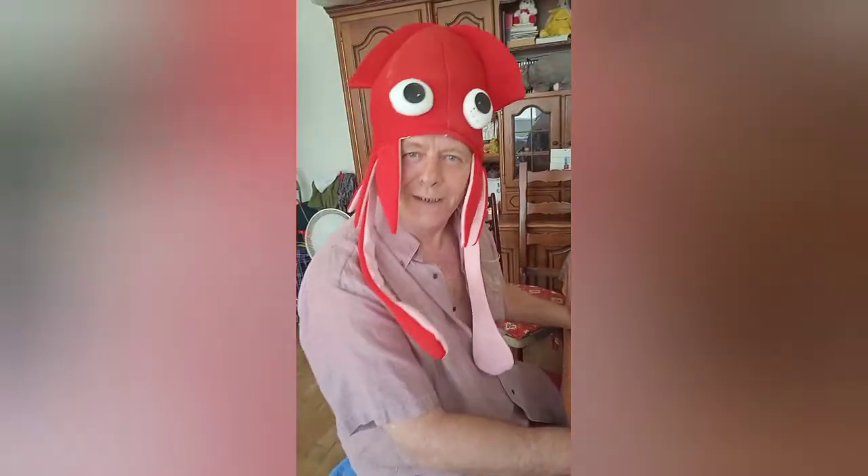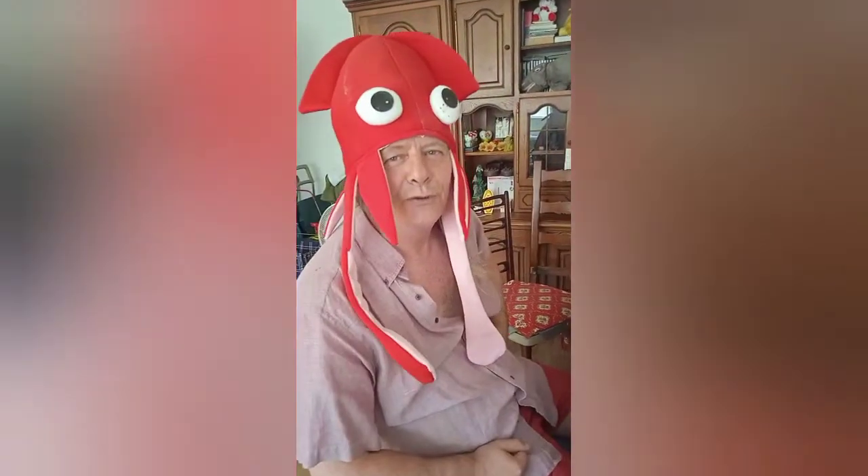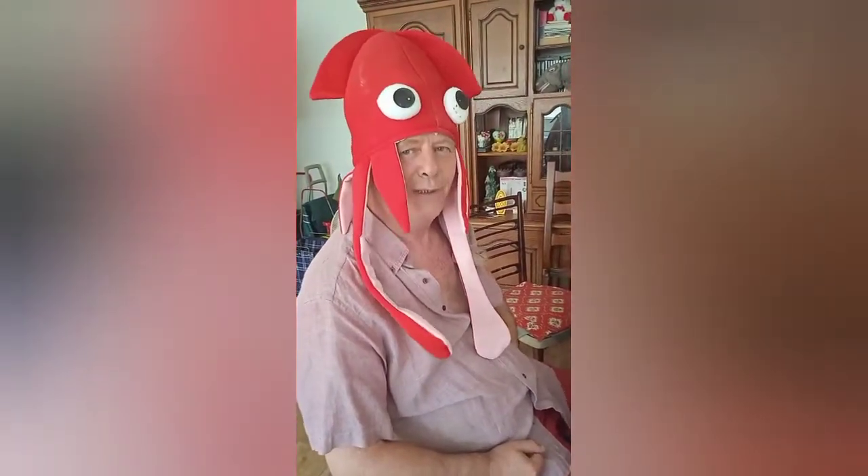Hello. Welcome back to Squid's Kitchen. Here we are. Today is a super super simple recipe. You won't even believe it's true.